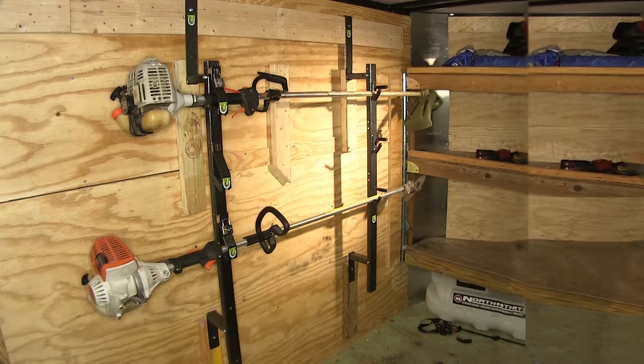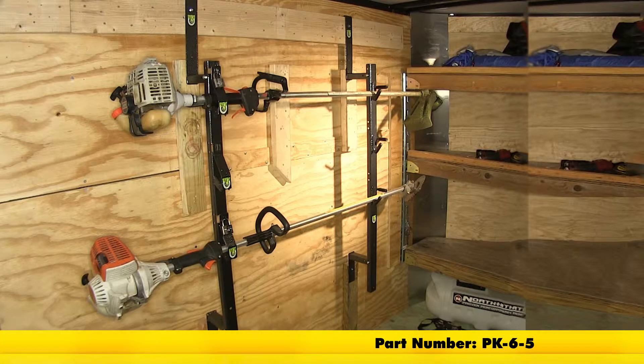And there you have it for our install and operation of the Rack'em Trailer Cargo Control Trimmer Rack, part number PK-6-5, on our enclosed trailer.